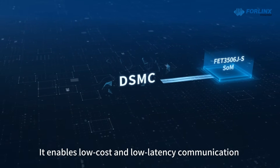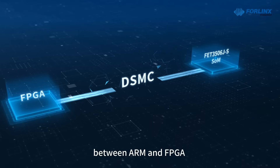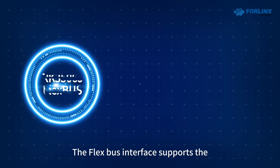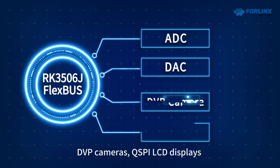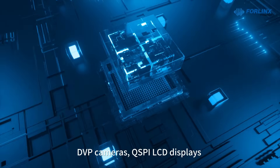It enables low-cost and low-latency communication between ARM and FPGA through the DSMC high-speed parallel bus. The FlexBus interface supports the expansion of ADC and DAC chips, DVP cameras, QSPI, ILCD displays, and other devices.